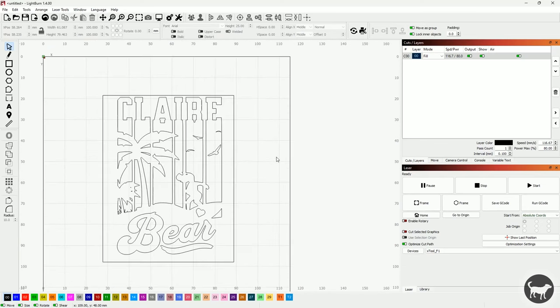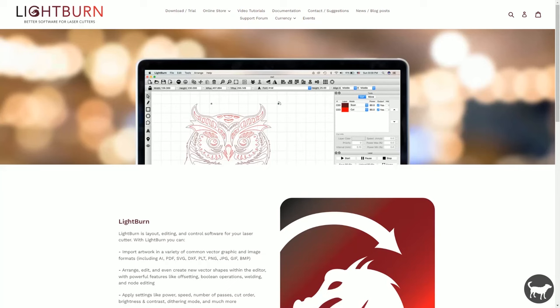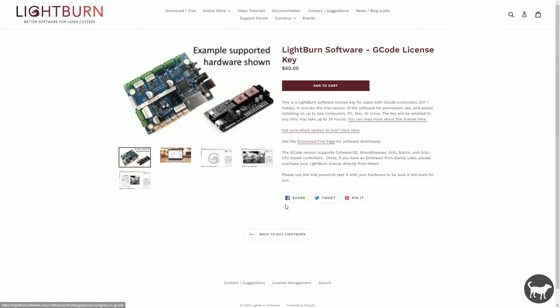The F1 is also compatible with Lightburn, which for many is the gold standard for laser engravers — a truly impressive piece of software I highly recommend. As of the time of this review, it does work in Lightburn but there are a few small workarounds and not every attachment works seamlessly. Lightburn has multiple license versions based on machine type, including one for a galvo laser. However, the F1 does not use the galvo license — it uses the standard G-code license, which is also the cheapest.